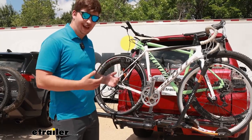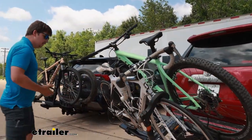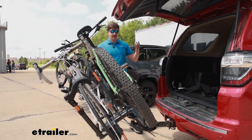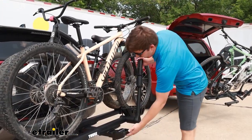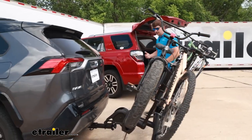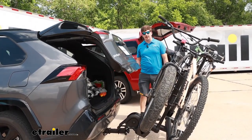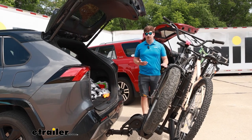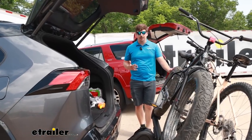Both racks are also going to work with your hatches by tilting away with the bikes loaded. The Kuat has a pedal near that front tray that you can pull to tilt the rack away and gain access to the back of your vehicle. It has a pretty good tilt, so even on a larger liftgate like the 4Runner, we've got plenty of room. The Thule also tilts, but uses a squeezing handle at the back end to lower the rack down. It has about the same amount of tilt, and you can still open the back hatch with plenty of room without having to unload the bikes first. I will say I think the Kuat does a better job at lowering it down smoothly — I like the mechanism, I like the feel, and it just works well.